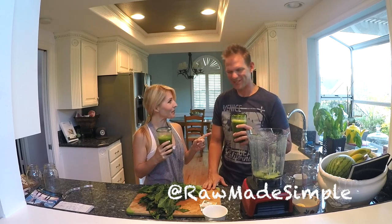Thank you for joining us and we hope you try it. Until next time, make it simple. Raw Made Simple, right? Raw Made Simple. Take care, guys. Thanks for watching. Bye.